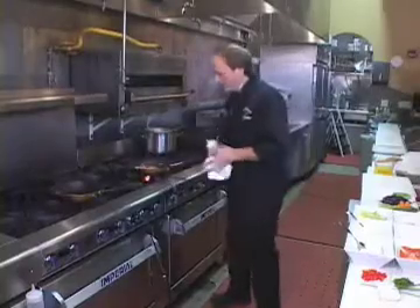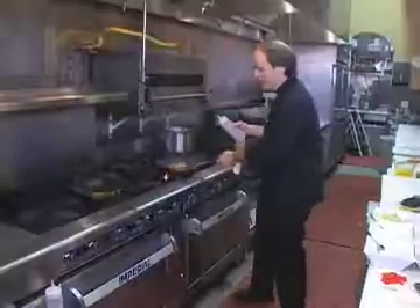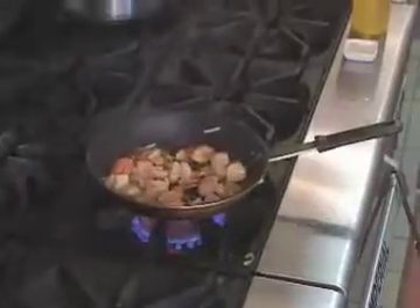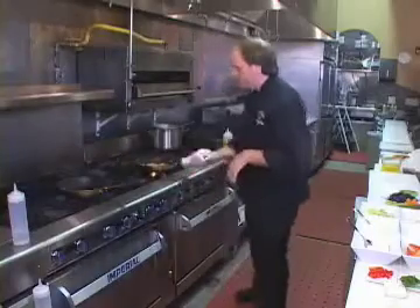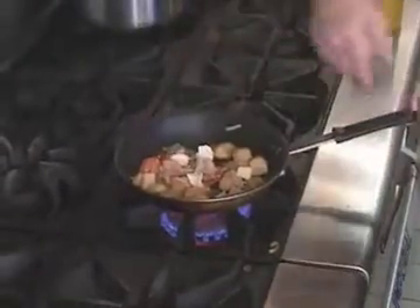What we're going to do now is, as these shrimp and scallops and pieces of lobster cook up, we're going to deglaze the pan. Deglazing brings all those natural brown glazing bits into the sauce. When we do that, we're going to break up our cream cheese and add that to our seafood.